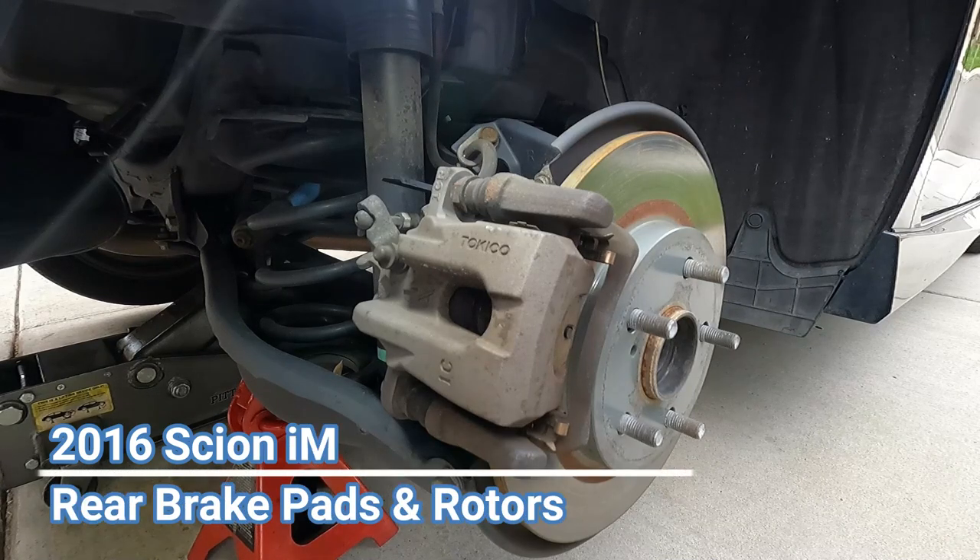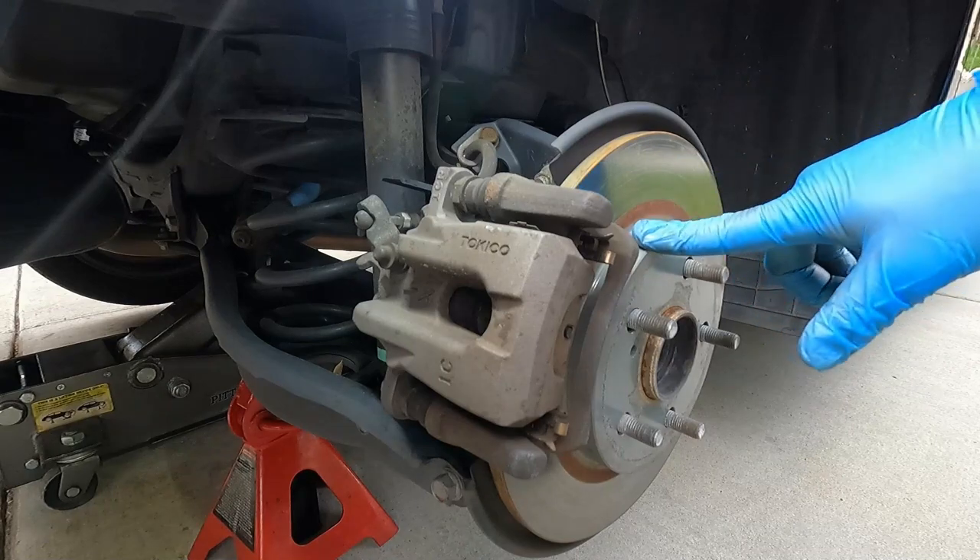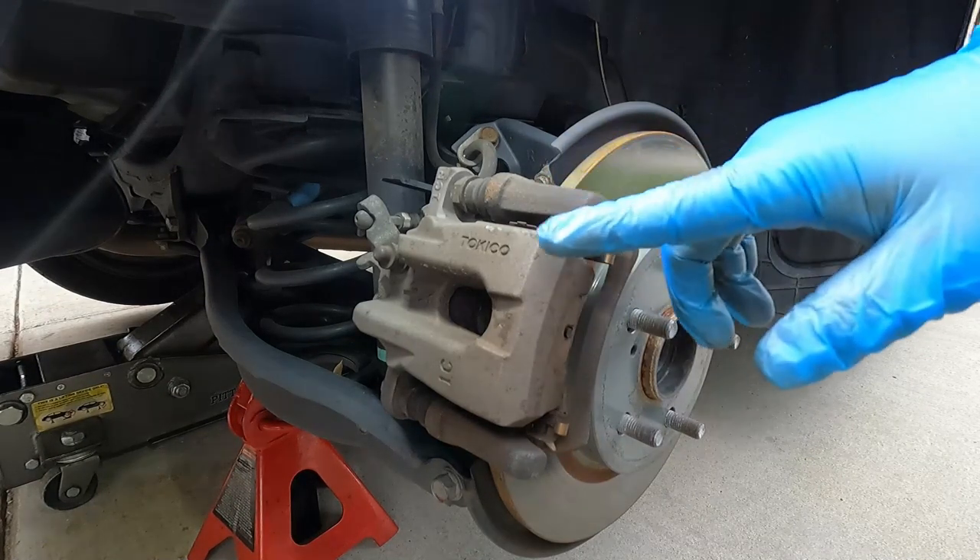Hey, what's up YouTube. The Fix It Man got another quick video here for you. I'm going to show you how to change your rear brake pads and your rear brake rotors on a 2016 Scion iM.